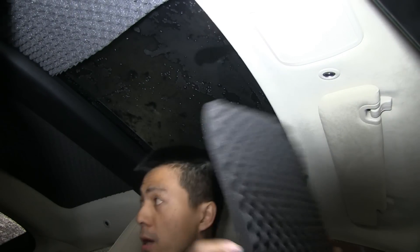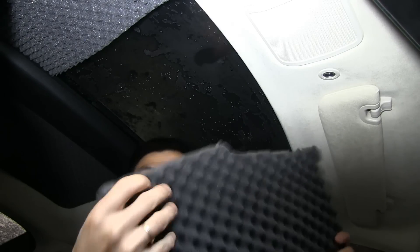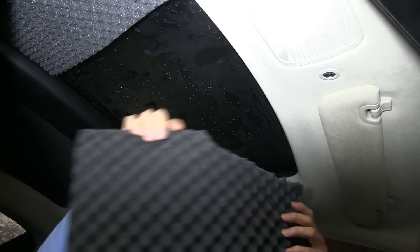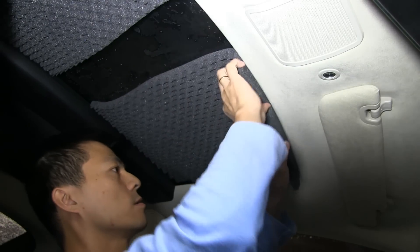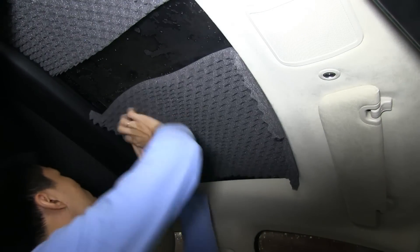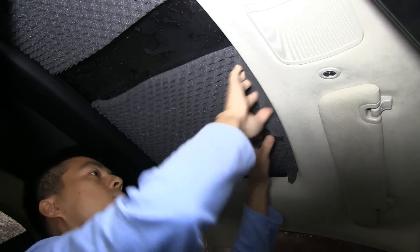The two sheets in the back don't have to be cut at all — you can use them as they come, 40 by 60 centimeters. The front sheet has to be cut a little bit to fit. I'll show you how to install this — it's really easy, done by hand. Just squeeze it in here like this so it stays there.